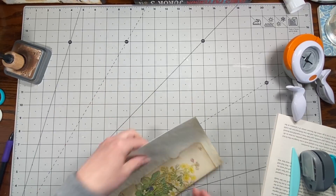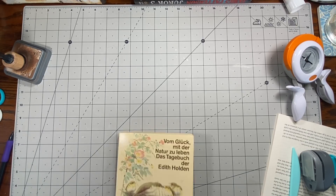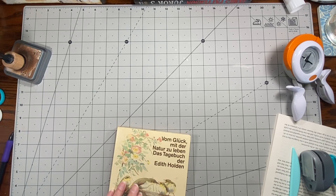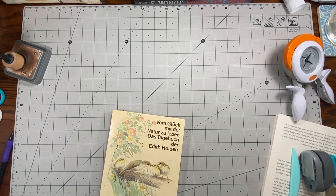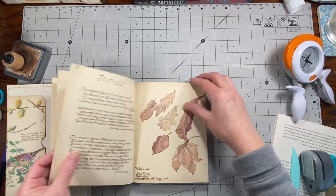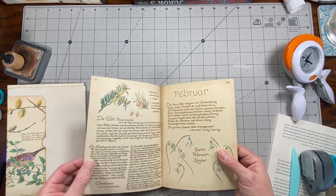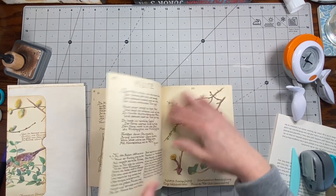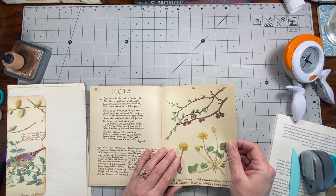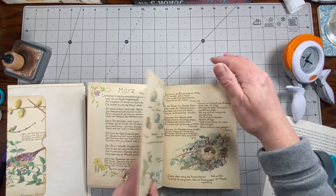I'm gonna let those dry a bit and we'll work on making some journaling cards for those. I might use some of these pages if I can find something that will work in these pockets without taking too much away. Some of those ones can be pretty big.